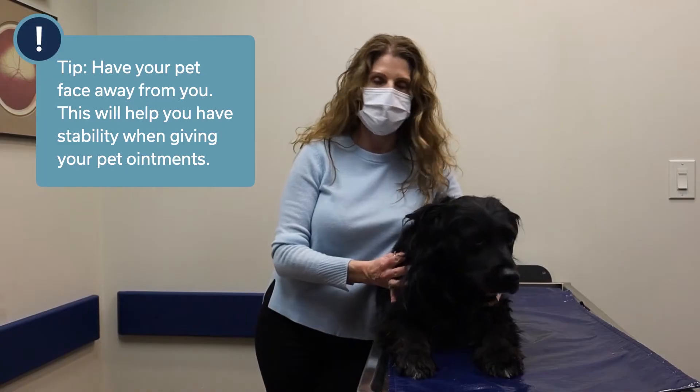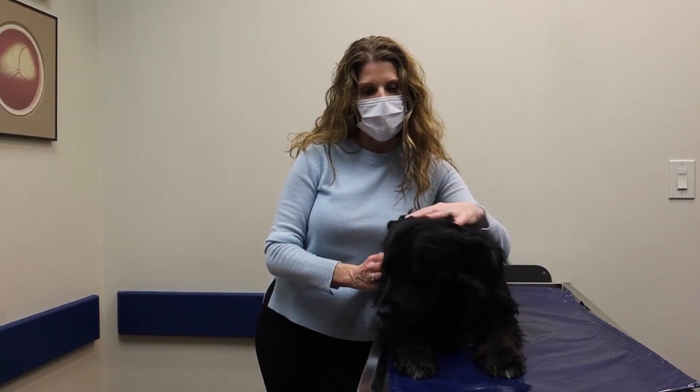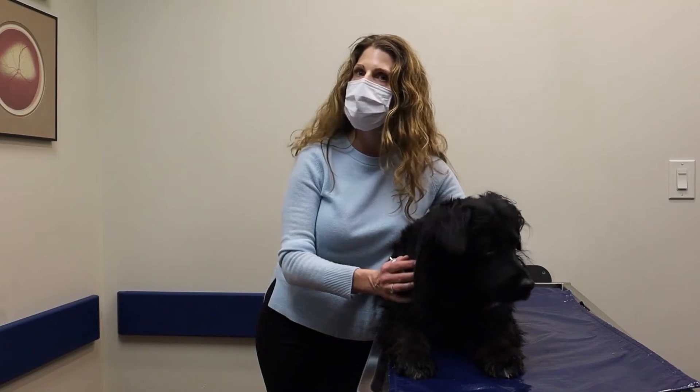It's much easier to control their body and their head from behind them. It's also a good idea to have your pet lay down or sit down. Today Clark is laying down.